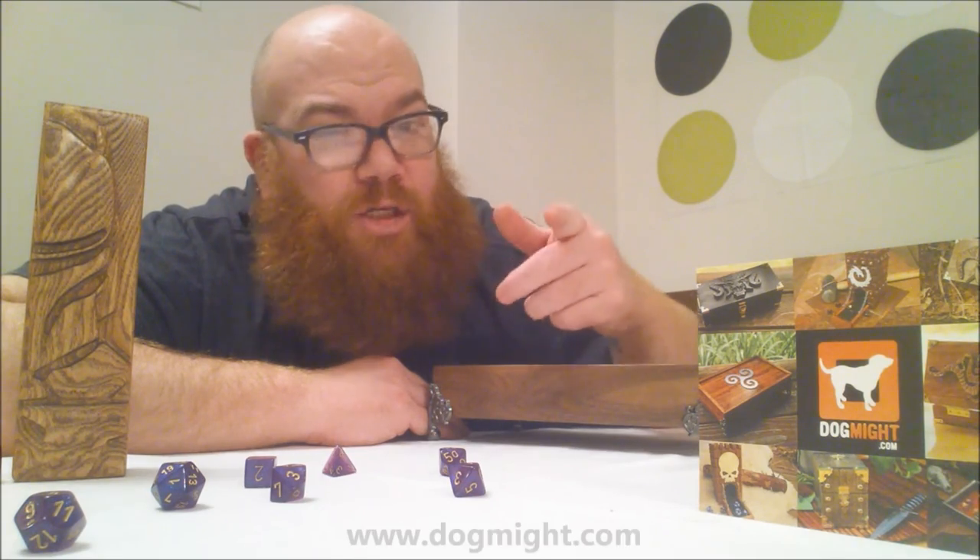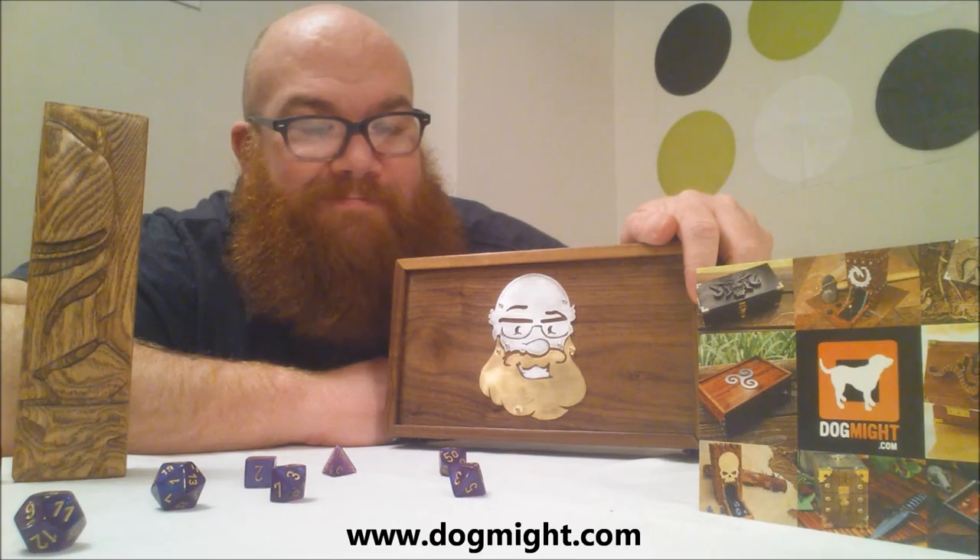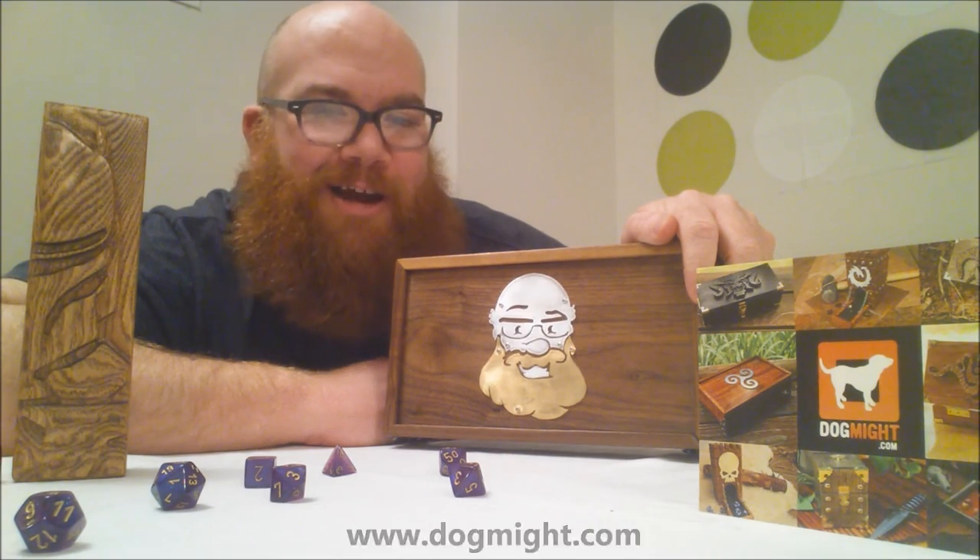But don't just take my word for it — make sure you check out their website. I love their work. I hope you check them out. I'll talk to you again soon.